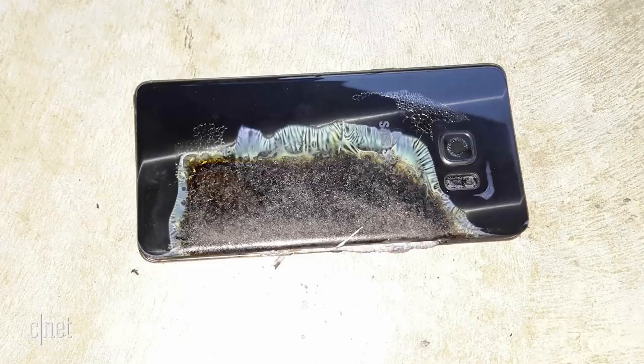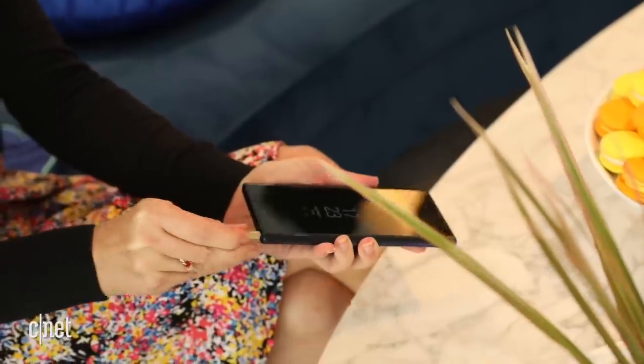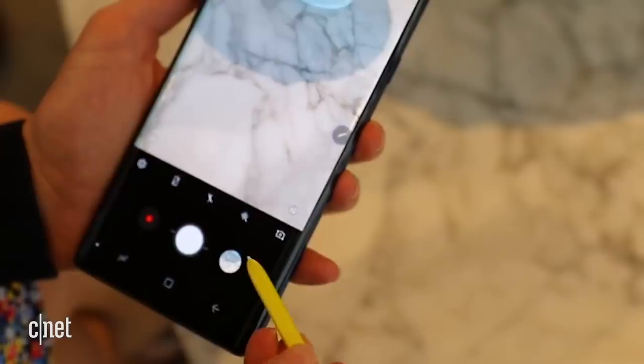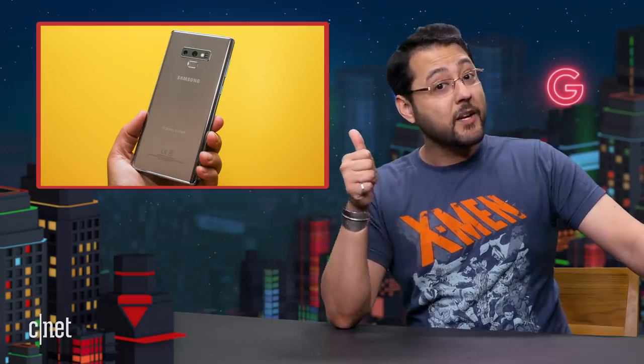I've been using a Note 8 as my main phone for a while — it's a really good phone. The Note 9 added a remote function to the S Pen, which is a nice touch, but far from a reason to upgrade. All that being said, I'm sure the Note 10 will still have crazy specs with lots of storage and RAM. Here's hoping the Note 10 has something awesome in store.